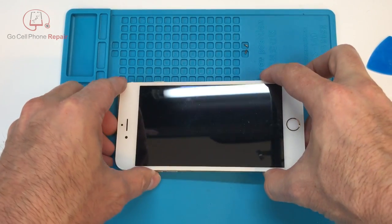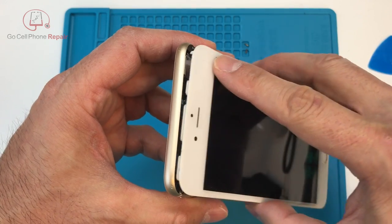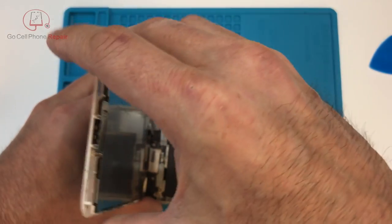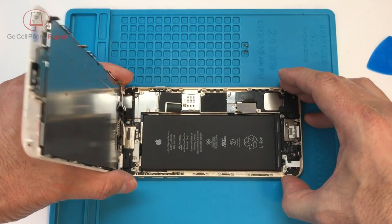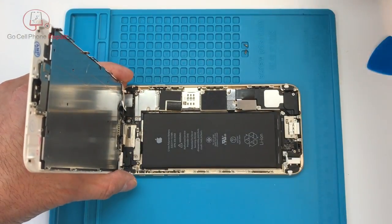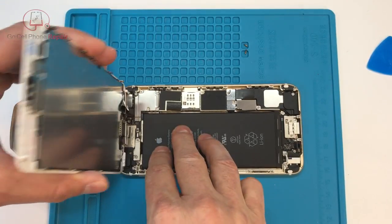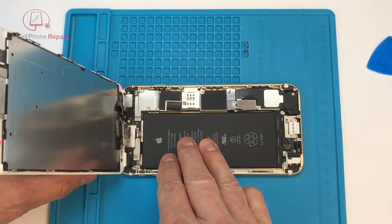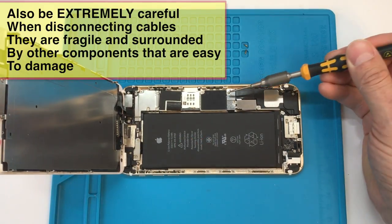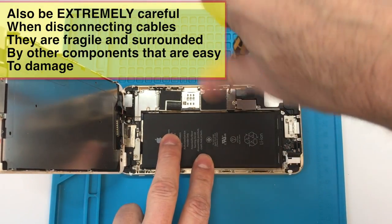From here you can see the screen will lift away from the housing, and as it starts to open up you want to pull down so that those tabs at the top will disengage from the frame. From here we're going to go ahead and prop the screen up at about a 90-degree angle from the housing. You want to have a heavy object to rest this against — you don't want this screen to flop over and open all the way up, as it will put stress on the cables inside and you can end up with damage to your display.